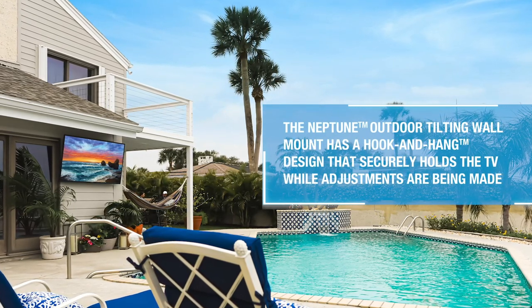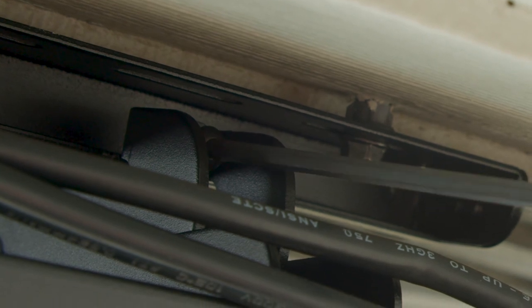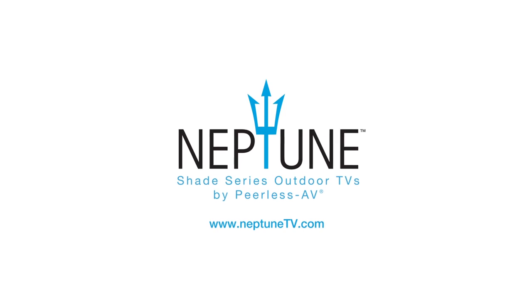You may now move the TV left or right to position it in your ideal location. Once all adjustments have been made, use the Allen wrench to lock your TV into place, as this will help prevent the outdoor TV from moving during strong winds. Now you are ready to begin setting up your Neptune Shade Series outdoor TV.